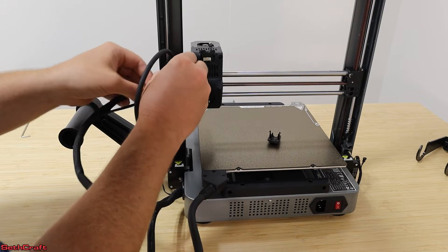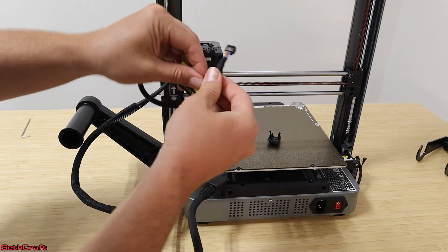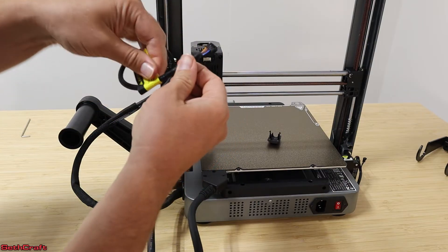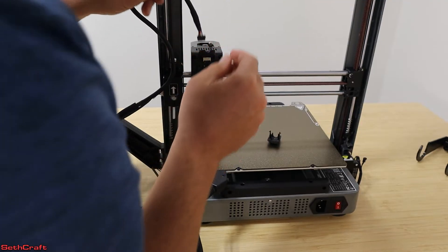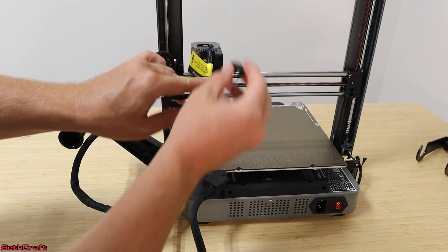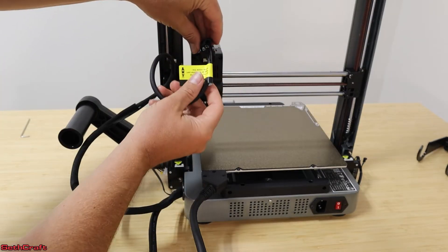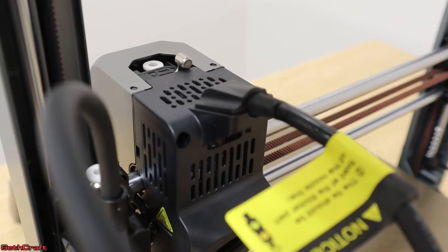Once I have that installed, I can take this piece right here — the sticker can go away — and this is going to clamp right here into the top. There's a little plastic piece which is going to go on top of that, and allow this to basically be clipped in and not come back out.